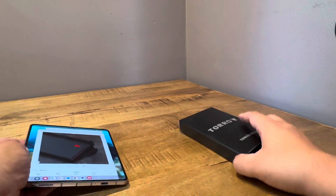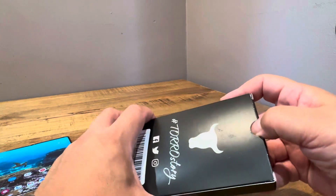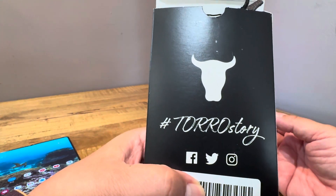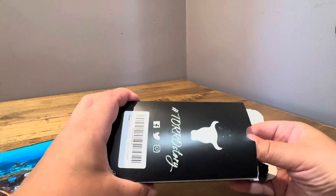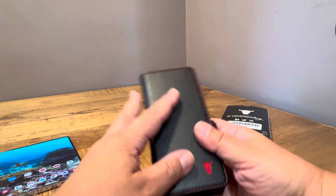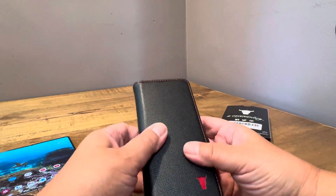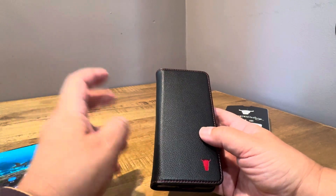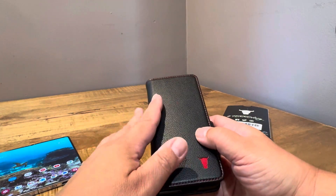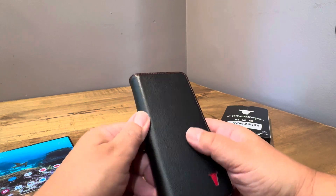Nice little branding there. It comes in this box, pretty stuffed. As far as premium leather — I'm not saying it's $100 quality, but for $38, this is about as premium as you're going to get. It actually feels okay. It doesn't feel cheap like some so-called premium leather cases that are really crappy. It doesn't feel stretched out — not like the new iPhone leather cases. It actually feels better, so that's good.